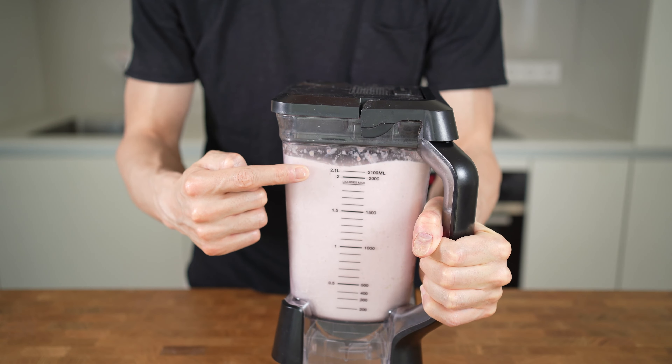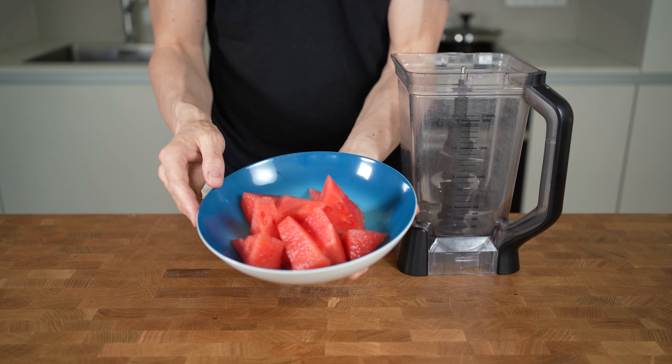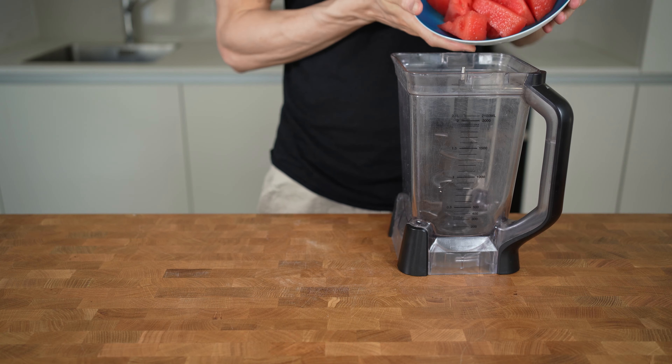I will start with 300 grams of fresh watermelon. This will not only add flavor but will also make everything super smooth and you don't have to add any liquid after this. Now we'll add 100 grams of frozen strawberries.